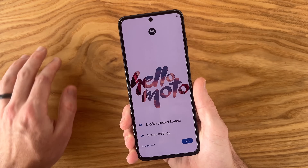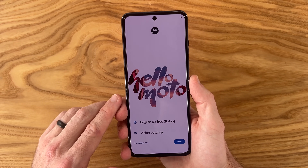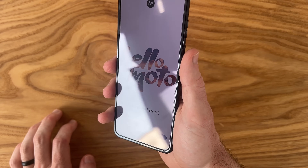On the inside we have a 6.9-inch 1080p 120Hz AMOLED display. As far as the crease in the middle, I'm really not feeling much here at all, and visually it doesn't seem to be too bad either.